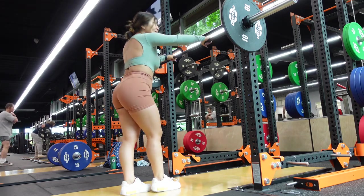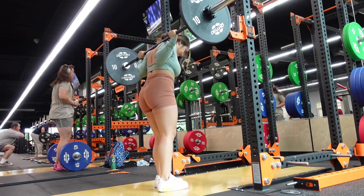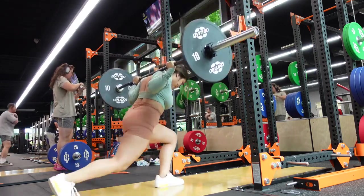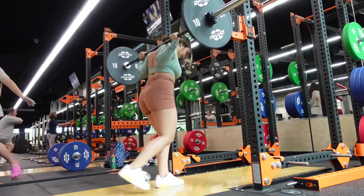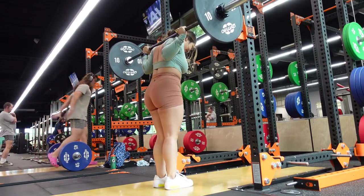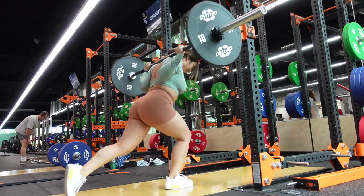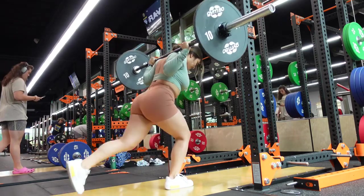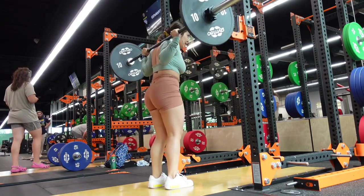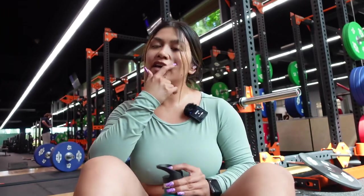Starting off with reverse lunges — 10 on each foot. You can do this on the Smith machine if you don't have a barbell, or you can grab some dumbbells. These are some of my favorite movements and this whole routine will have you sore. The key is to slightly lean forward as you lunge back to put more emphasis on the glutes. I'm going to follow up the reverse lunges with RDLs.